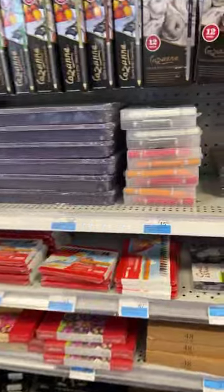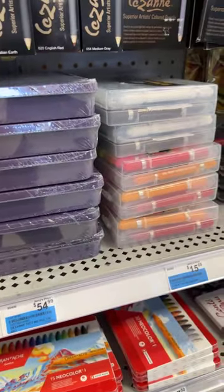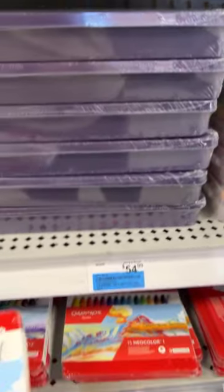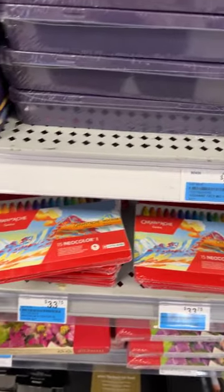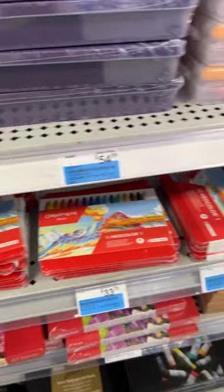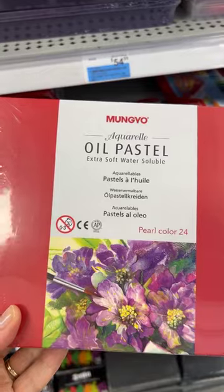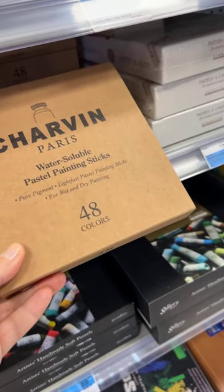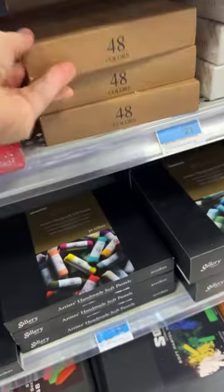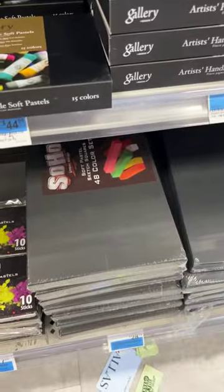Here they are — Neocolor 1 and Neocolor 2. The Neocolor 1 are a permanent wax pastel. I don't have any of those; I have the Neocolor 2 because I like them to be water soluble, but I'm going to try the ones at some point. And these are the Mungyo oil pastels that I love — so yummy. I haven't tried the painting sticks; there are so many things to try. Mungyo also makes soft pastels, which I haven't tried.